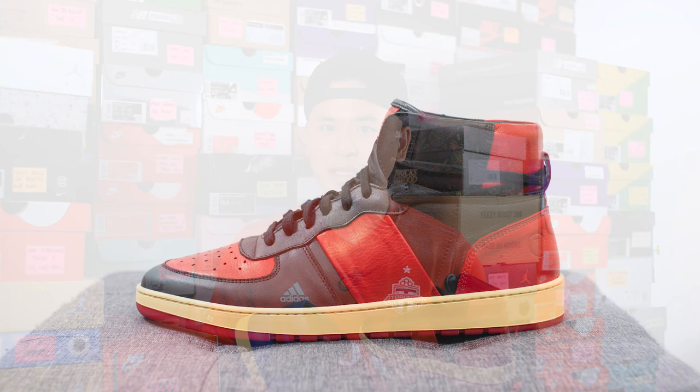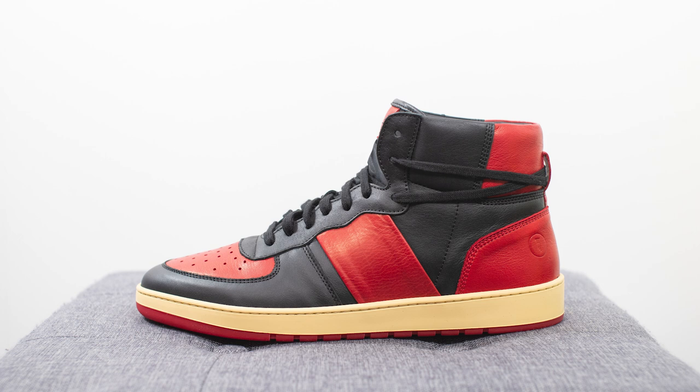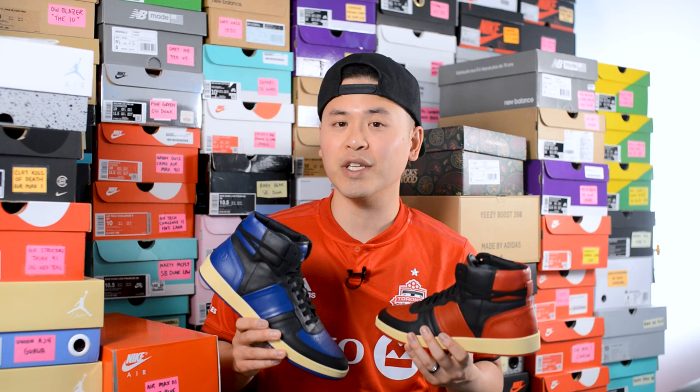Last year they launched this brand new silhouette, the Pillar Destroyer High, and safe to say it's been the biggest hit so far. There have been countless releases, so many different colorways, and each and every single one — both the high tops and the low tops — they all sell out. Dropping this coming week on June 26th, they're paying homage to the Air Jordan 1 by releasing both this black and red colorway and this black and blue one. The official color for the red one is black, red, and vintage, and for the blue one it's black, blue, and vintage. They retail for $250 US dollars, which is roughly $310 Canadian.